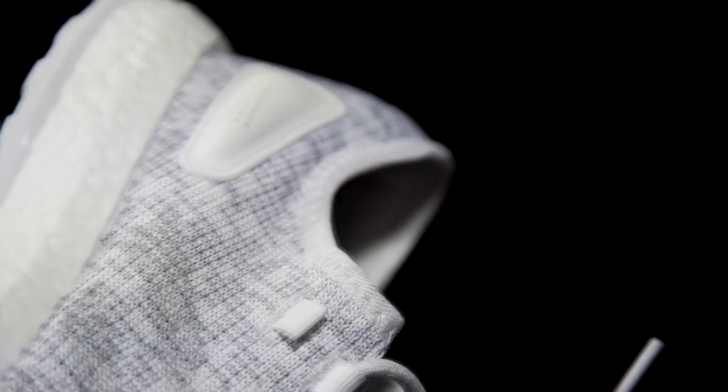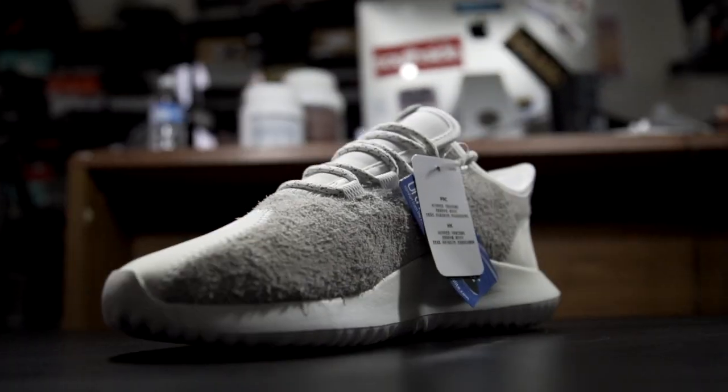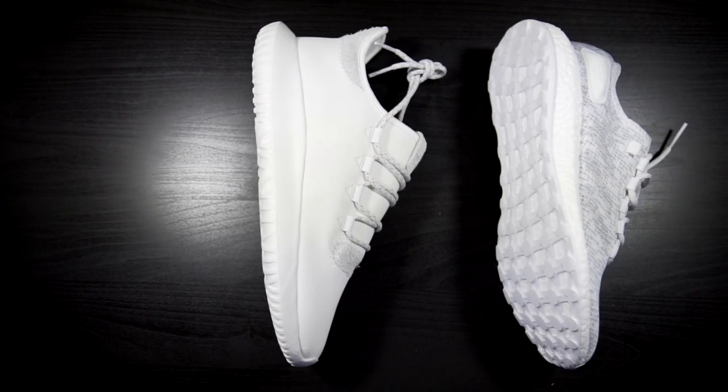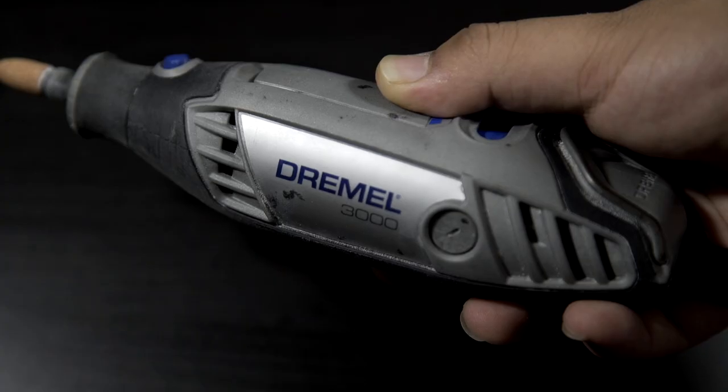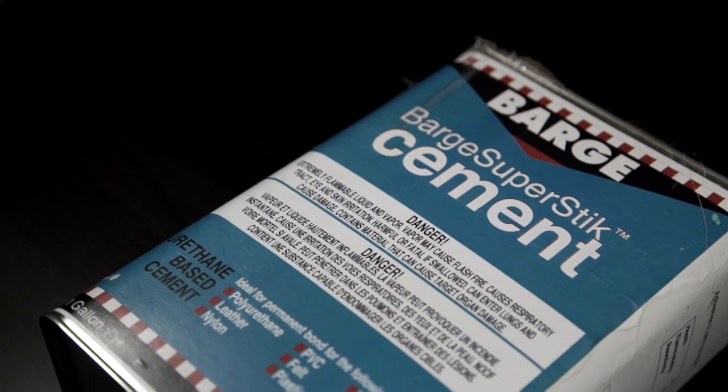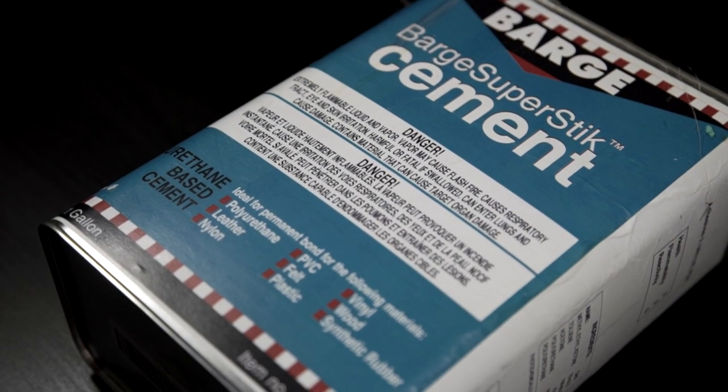What's up everybody, Retro Sniggas here. Back at y'all with a new video. In today's video I'll be teaching you guys how to swap tubular shadows with a pair of pure boost runners. The only materials we'll need is masking tape, an exacto knife, a dremel and a sanding stone, and barge super stick cement.